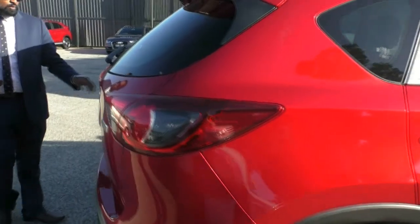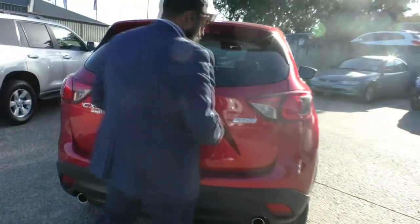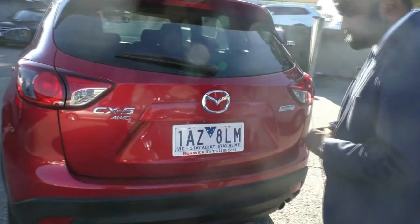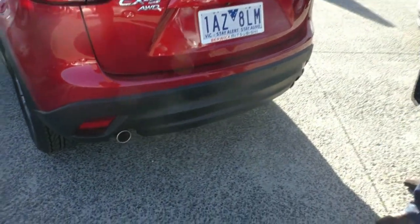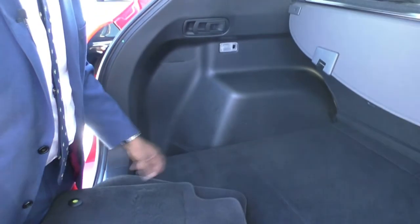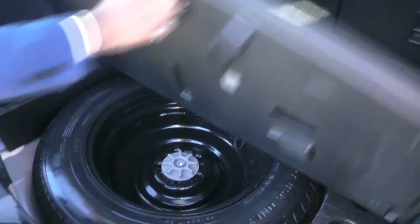At the back we have our CX-5 AWD badge, our Skyactiv technology badging, and of course our Mazda logo. No marks or scratches on the paint, which is really good. You do see that black plastic there down at the bottom. It does have a dual exhaust. I'll open this boot so you can see the enormous boot space in this vehicle. It does come with the CX-5 OEM floor mats, a spare tyre, a cargo blind, and a 12-volt power outlet.